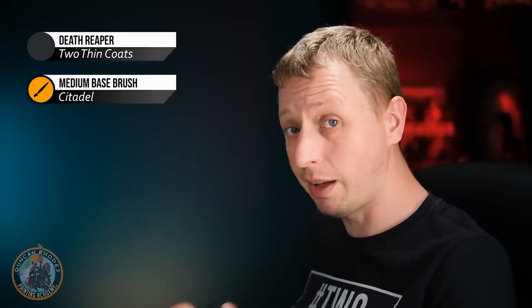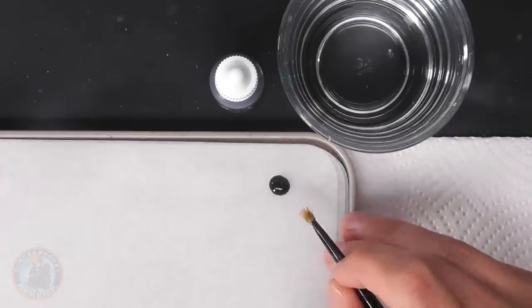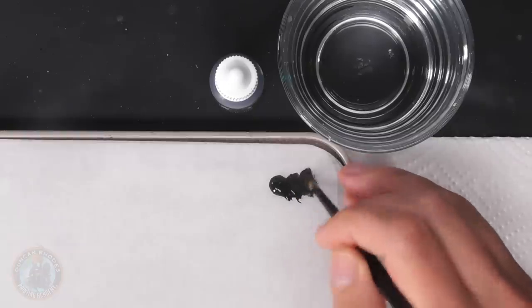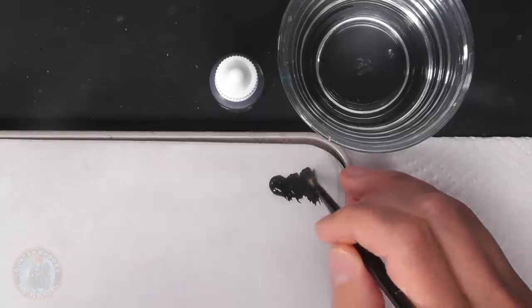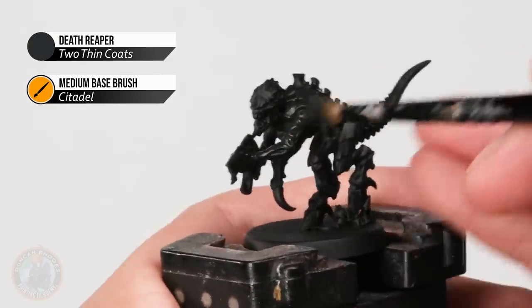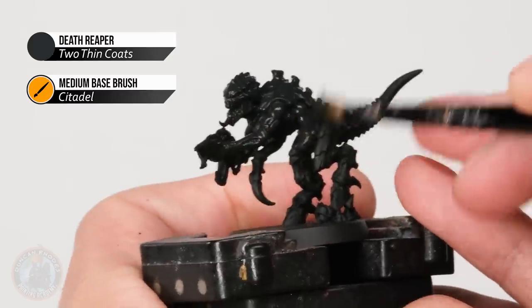We need to start painting our miniature and interpret that colour scheme onto our Termagant. We're going to start with black, which is the dominant part of this colour scheme, lit up by flashes of yellow. By doing the black first we can dry brush it before putting those markings on, which keeps things nice and quick — perfect for a swarm. So we base coat the miniature with an off-black called Death Reaper using a medium base brush, thinning the paint down with a little water and applying it all over in one quick coat, working it into all the nooks and crannies.